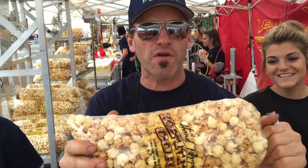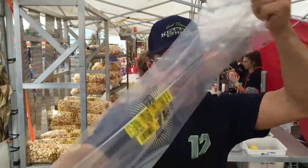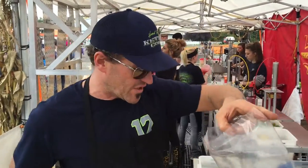Super efficient, super fast, so you make more money. Here's the large bag — the large bag takes three scoops, super fast and efficient.